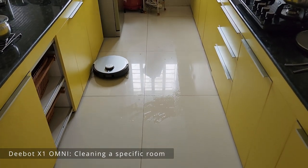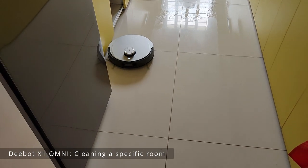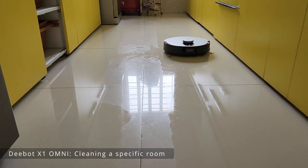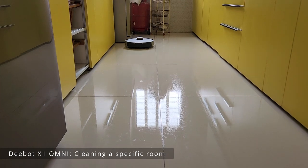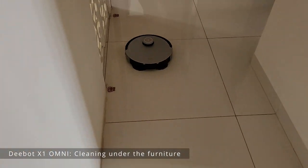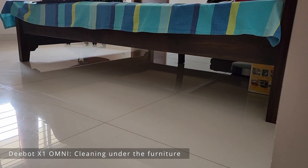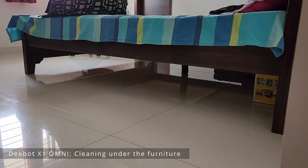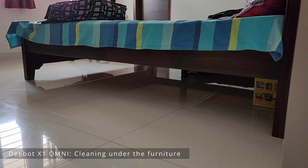There's a small bump for the utility area, and that elevation is easily handled by the Deebot. It's spotless! It's really good at cleaning under furniture like beds — you just need to ensure there's sufficient height for it to enter. Otherwise, the sensor will automatically detect the height of the furniture and if the space is too low it won't go in.